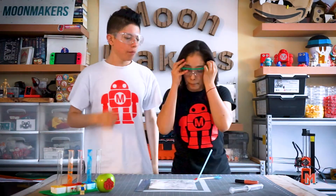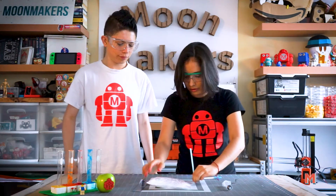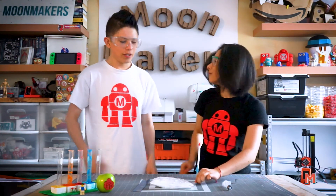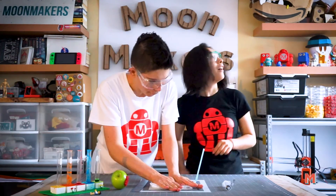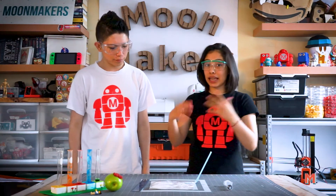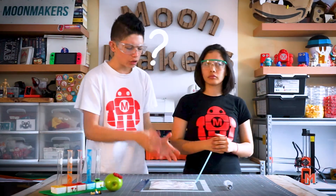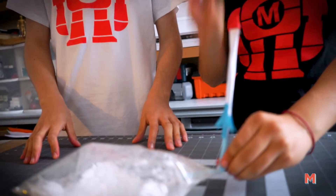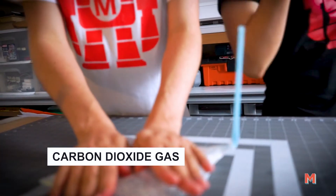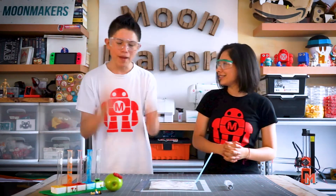Now we're going to add vinegar to the bag. Ready for the countdown? Three, two, one... Amazing! Our bag expanded — that means we produced gas, which means we changed the state of matter. But where does the gas come from? As we said, we created salt and water and we produced something called carbonic acid, which decomposes into carbon dioxide gas. The carbon dioxide gas is what caused our bag to expand and helped launch our rocket. It's amazing!